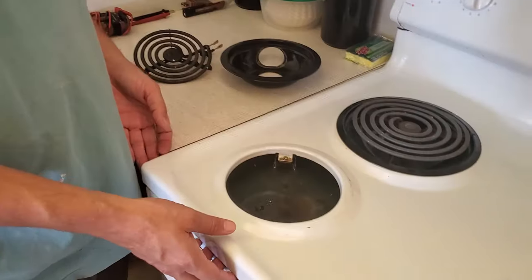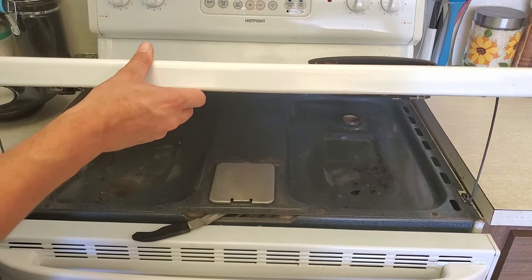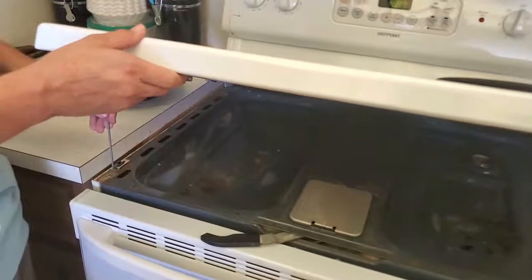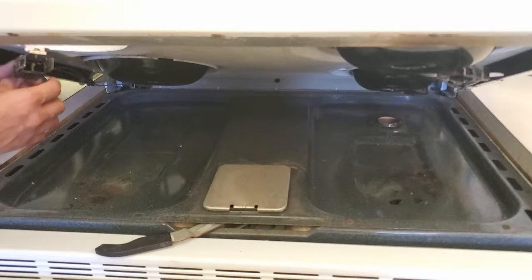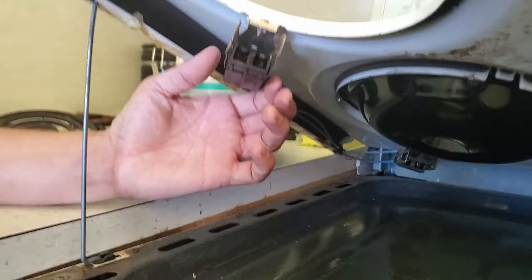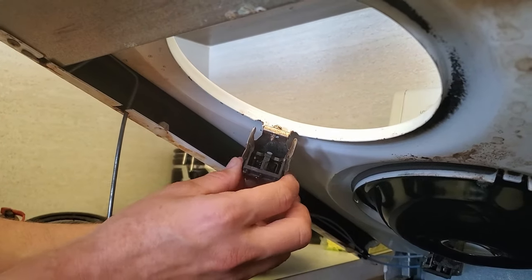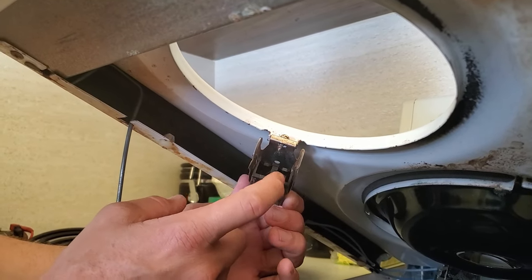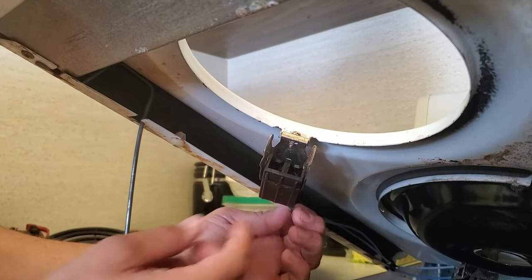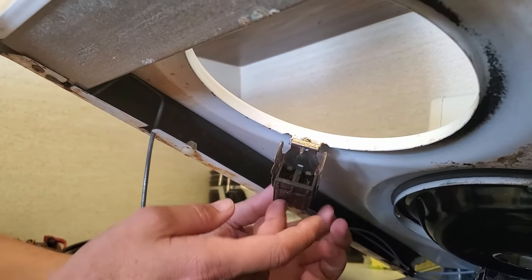A really cool thing with these stoves with burners on them is that usually the whole top will lift up, and these little props will hold it up for you. So once you have your stove top up, you can look at this little connector block here. This guy is usually the culprit when an eye stops working, because it'll get worn out — the connectors on the inside will get worn out. You can actually replace this for about $8 to $10.